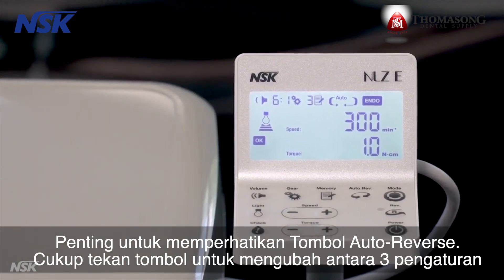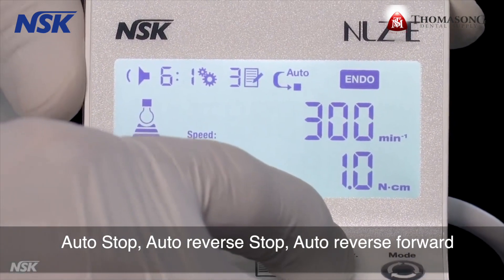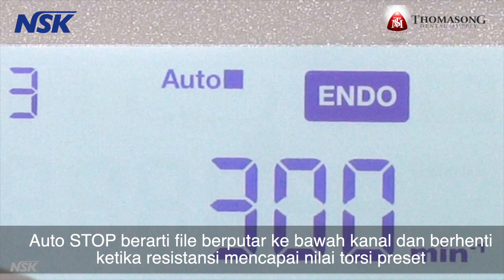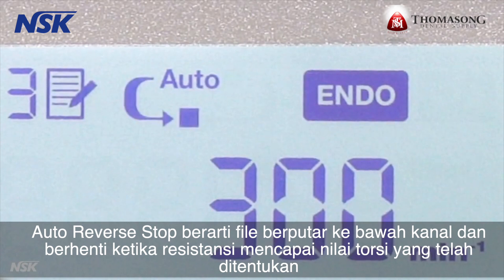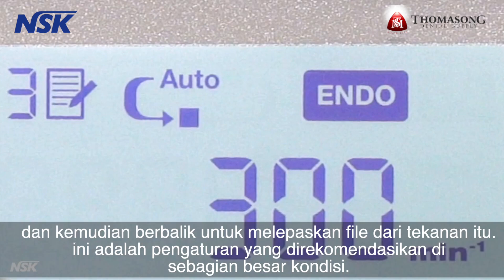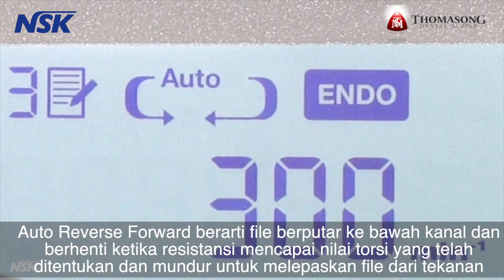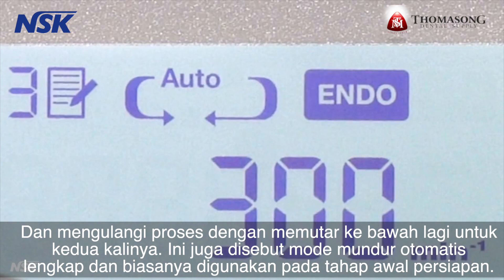It's important to pay attention to the auto reverse button. Simply press the button to change between the three settings: auto stop, auto reverse stop, and auto reverse forward. Auto stop means the file rotates down the canal and stops when the resistance reaches the preset torque value, then reverses to release the file from that pressure — this is the setting recommended under most conditions. Auto reverse forward means the file rotates down the canal, stops when resistance reaches the preset torque value, reverses to release the file, then repeats by rotating down again a second time. This is also called the complete auto reverse mode and is normally used at early stages of the prep.